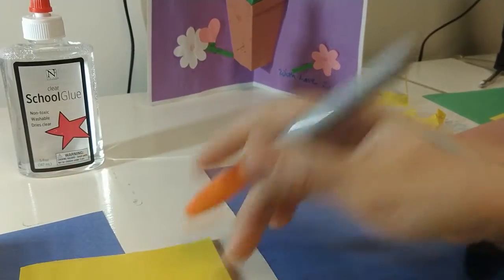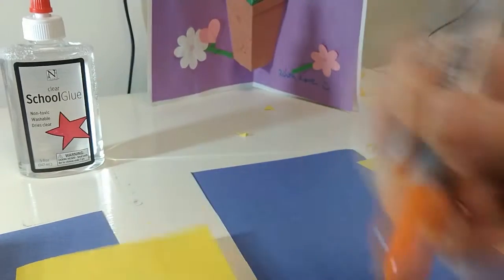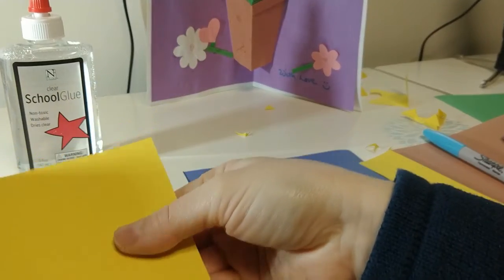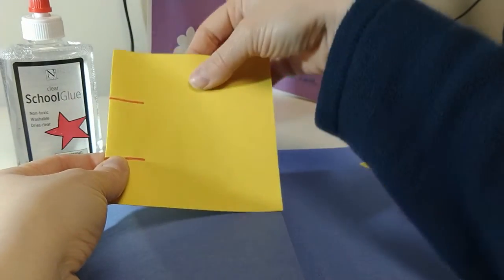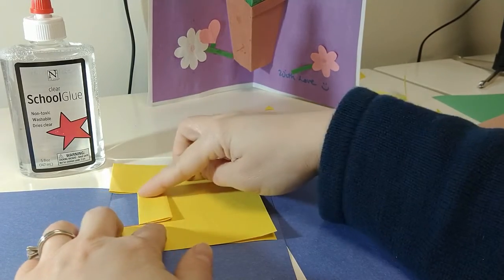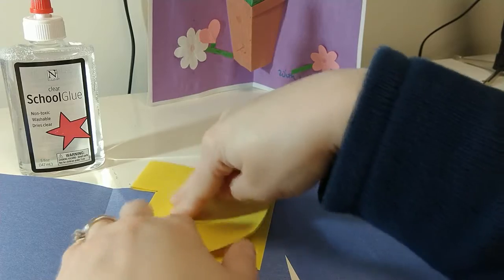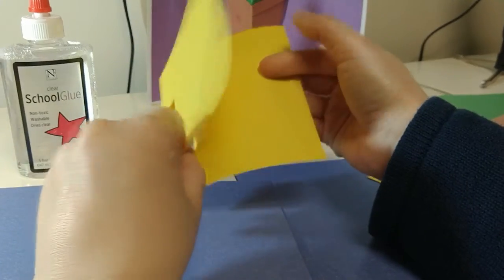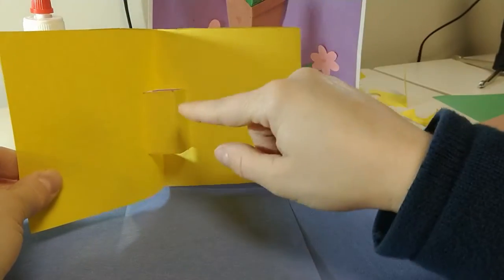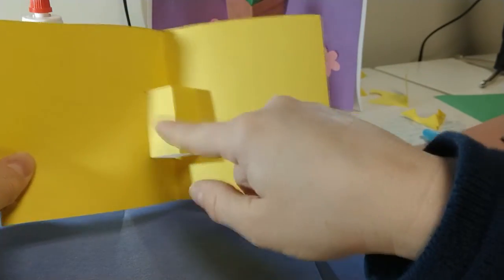First I'm going to show you how to make a rectangle. On the insert for my pop-up card I'm just going to make two cuts — here and here — cutting from the fold of the card. Once those two slits have been cut I'm going to make a nice clean fold and then pop that rectangle inside the card so it's kind of inside out. When I open it now I have a three-dimensional piece sticking out, which can be used as a platform to glue other shapes on.